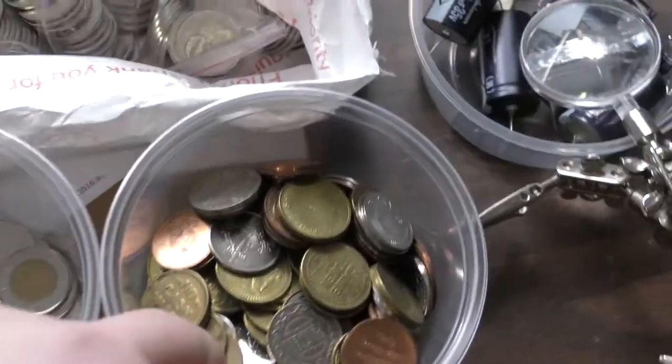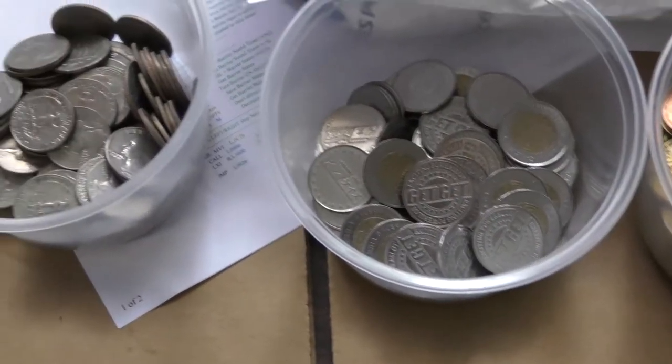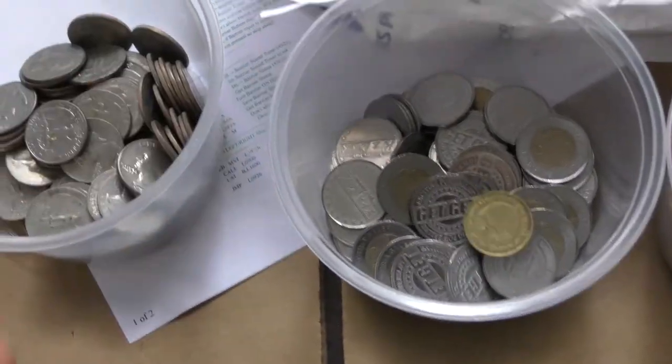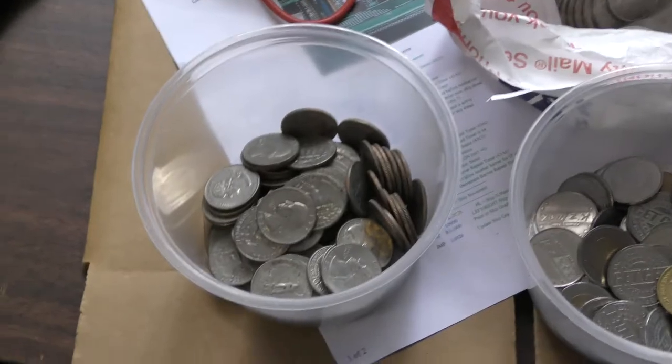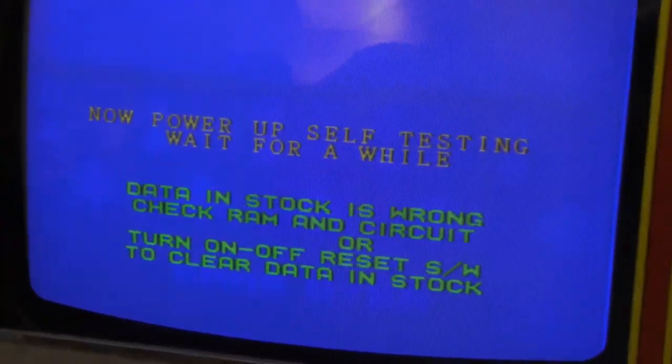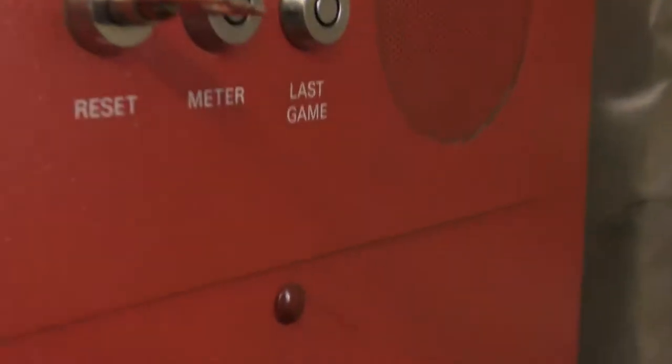I found a lot more tokens but eventually found some quarters. Let's go put these in the machine and turn it on. You just load the machine here, put the quarters in. The on/off switch is actually inside here. You've got the fan blowing. I want to turn it off and back on.